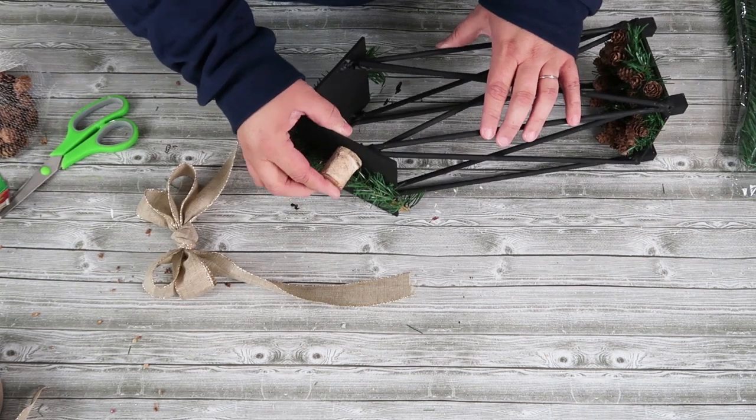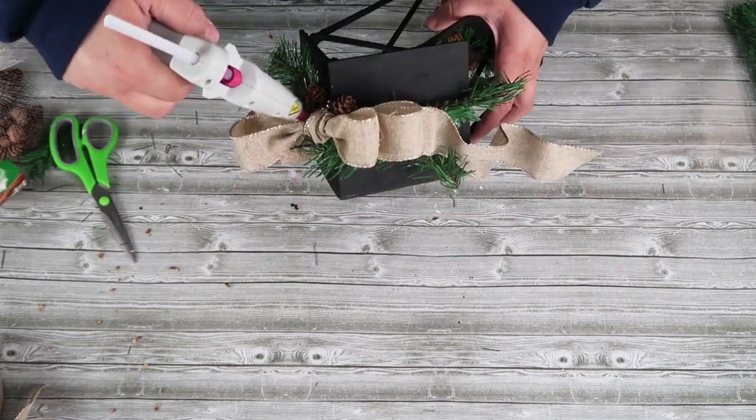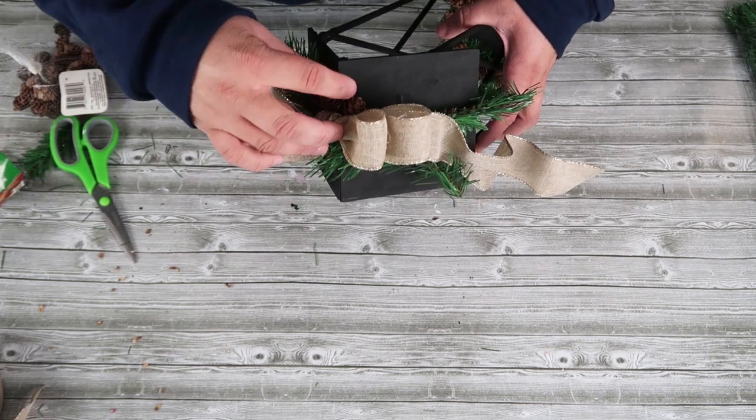Once that's all into place and I like the way it looks, I just fluff out all those bow loops — and you've got the most beautiful bow in seconds. I figured this out a couple weeks ago and thought, oh my word, why have I not done bows like this my whole life? Now I've added a little bit of greenery to the top of my lantern, added on a cute little log chimney, put on that bow, and the finishing touch is to add a couple more pine cones and my battery-operated candlelight.